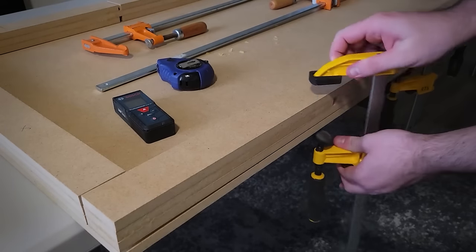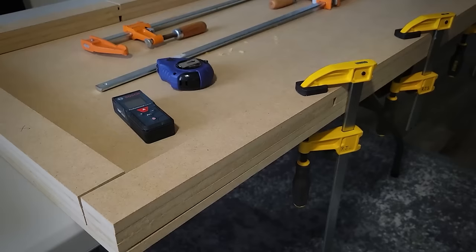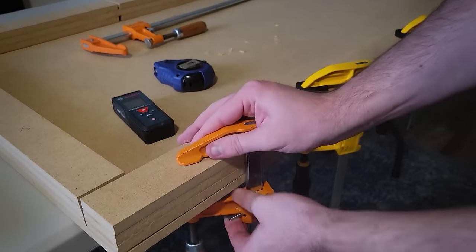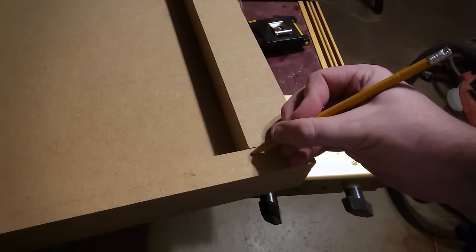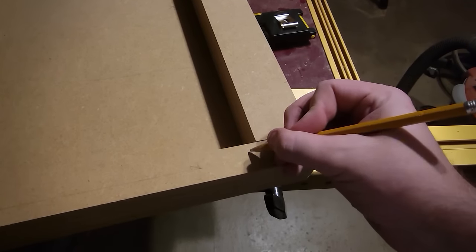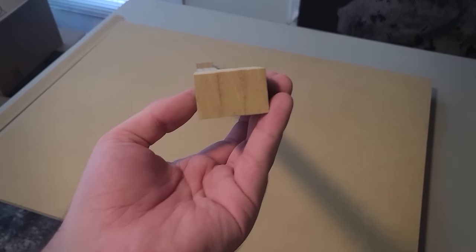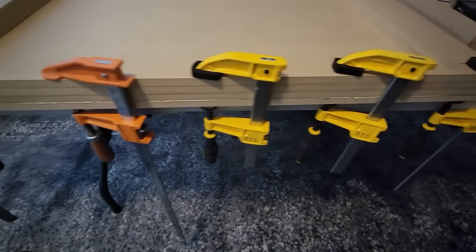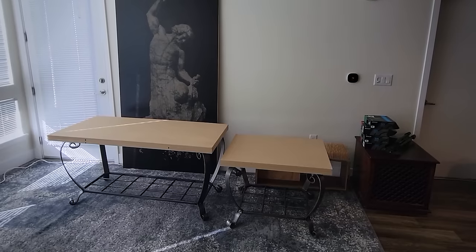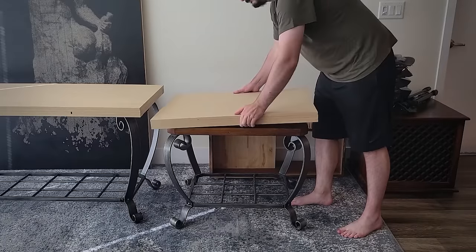Now that the edge profiles are done I can glue them to their new MDF top and join all of this together so the foundation is done and I can start working on the veneer portion. But during a quick test fit I ran into my first big hiccup. I'm not sure what I did, but I measured this small table completely wrong — it's off by more than an inch. Lesson: don't measure stuff late at night when you're tired. I can fix it by cutting out some material on the inside — it'll look a little goofy but you never really see that part.